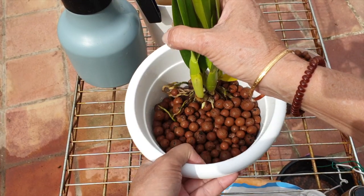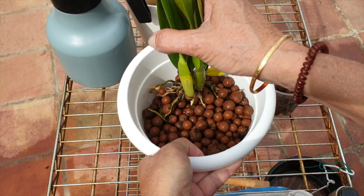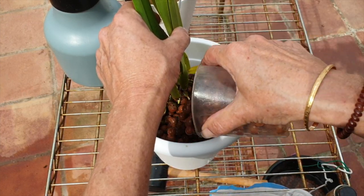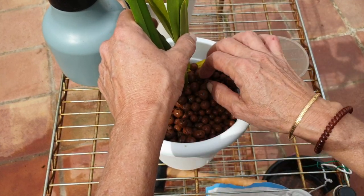What I'm trying to do now is shake her and lift her up to get her into the right position in the pot and the right height. Quick burying of that root tip — fingers crossed.